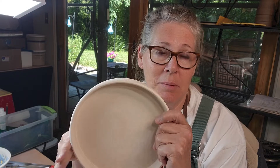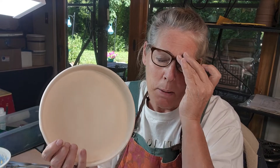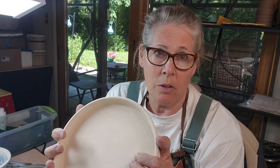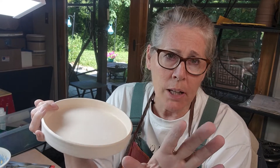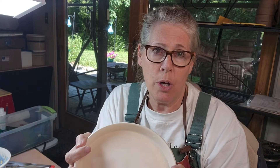So this is B mix five with grog. I like it because I hand build with it. But if you're going to use underglaze pencils a lot, I would suggest using porcelain or any stoneware without grog. When you trim these and you've got grog in your clay, you can use a rubber rib as it's going around on the wheel — press down with your rubber rib and it'll push the grog back inside your piece. It'll be nice and smooth. You can also wet sand it.